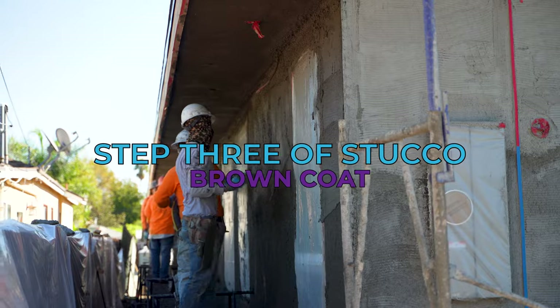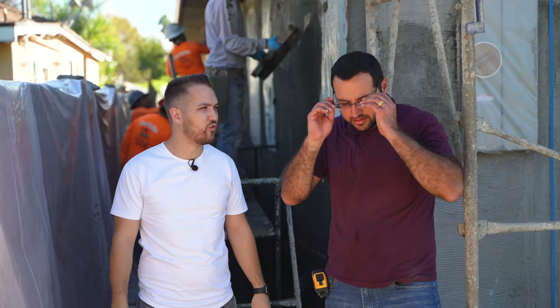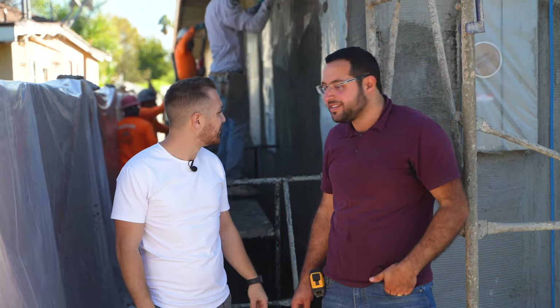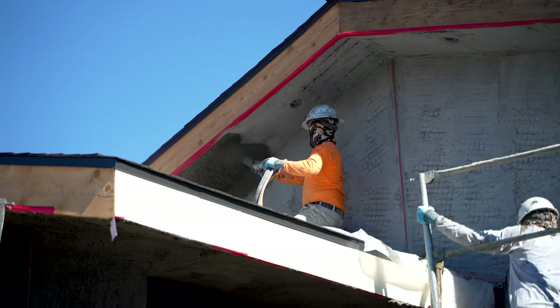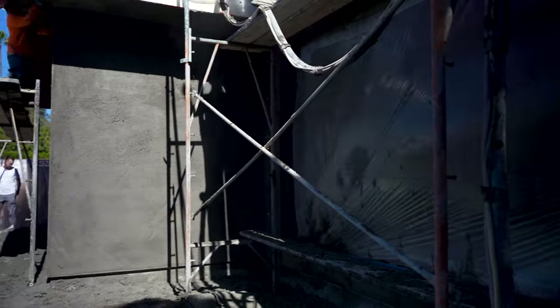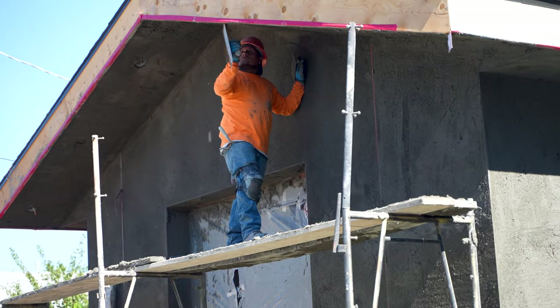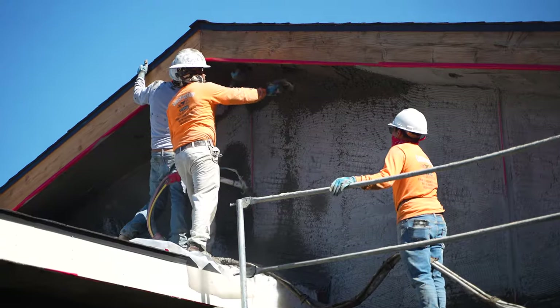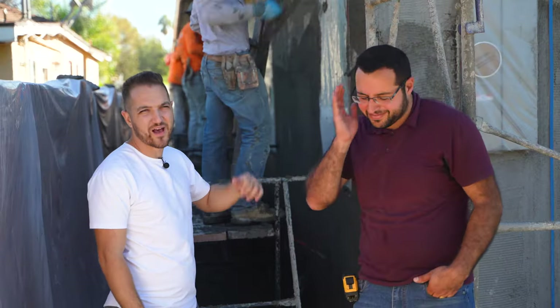We're spraying the brown coat today. We were supposed to do this two days ago but had some rain in LA, which got the scratch coat a little wet. We wanted to make sure the scratch coat was completely dry before applying the brown coat. The brown coat looks like a much more even layer — the scratch coat is mainly there to hold in the mesh and support the brown coat.